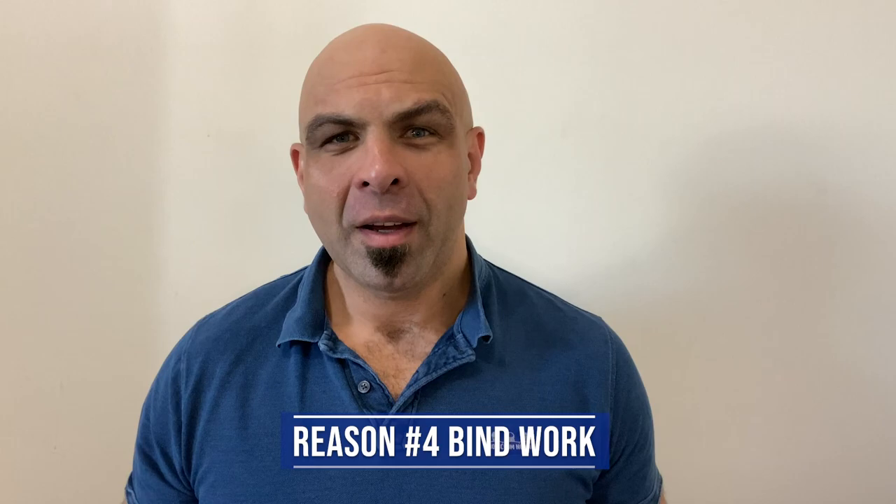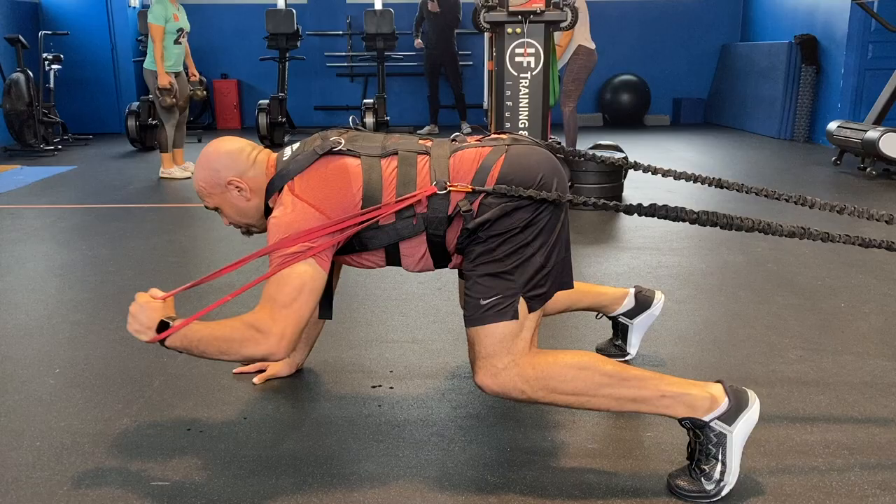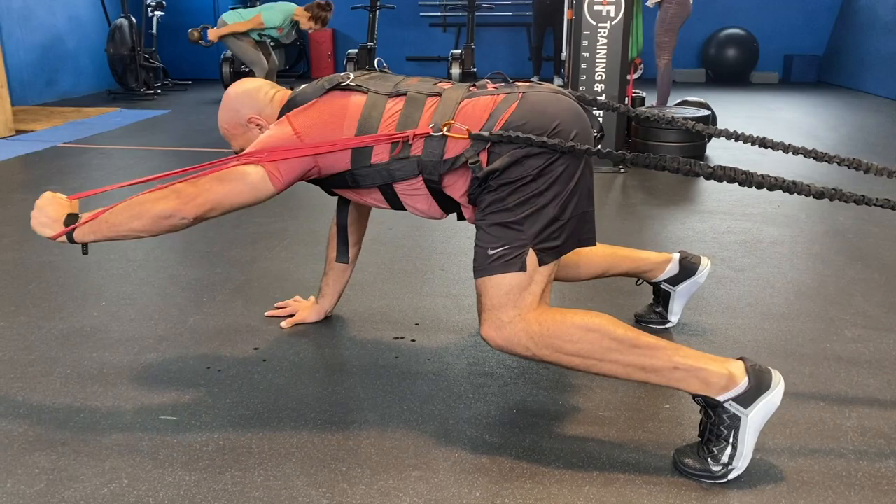Reason number four is bind work. The bind for front row rugby players on their opposition at the setup is crucial. A lot of front row rugby players, when they take the bind on their opposition, tend to disengage their whole body — their position is poor, they go up. We need them to stay loaded. The harness allows rugby players to work on their bind and stay engaged. You can work on this exercise at home, using the harness to create extra resistance and lots of time under tension. The harness allows us to simulate the conditions in the scrum.